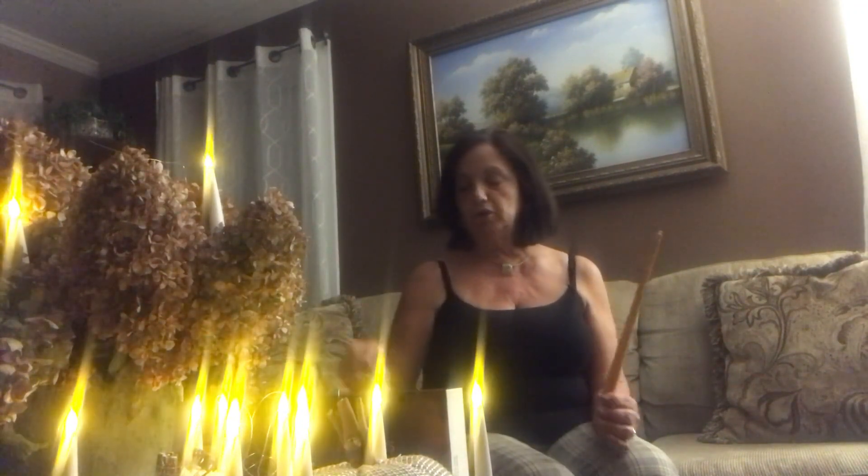Hang them from the ceiling, hang them from your stairwell at Christmas. You get the hooks. And it makes a great gift for anybody in your family or for your house or office. I'm sure you and your family would love this in your house.